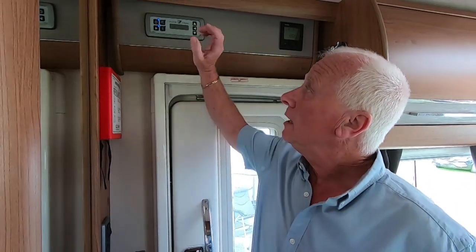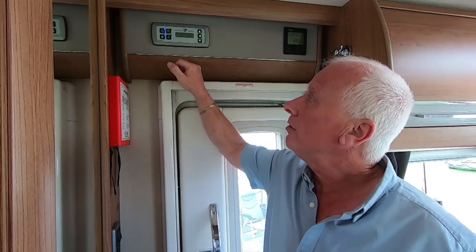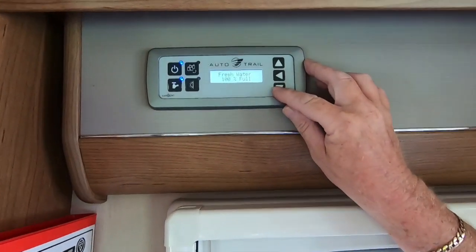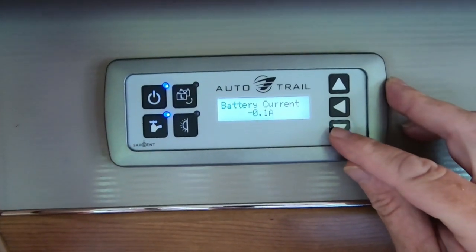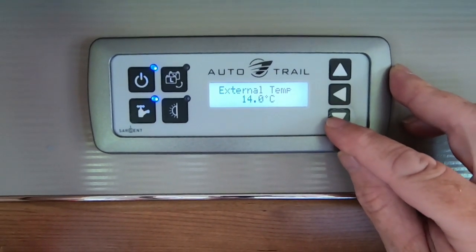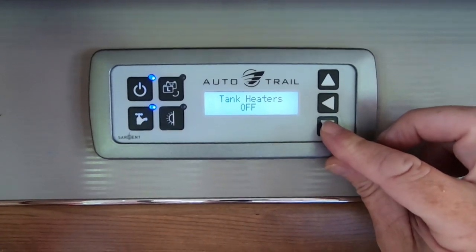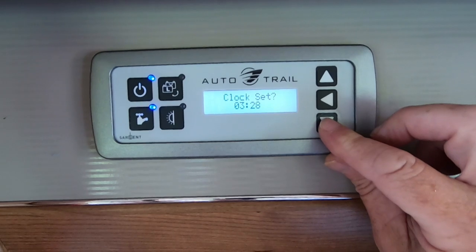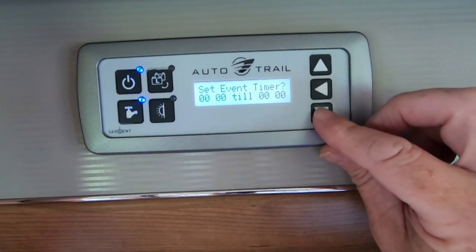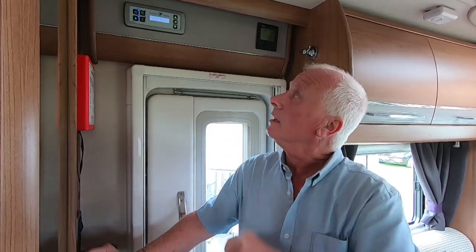So the Sargent control panel — obviously we have an Autotrail so ours is shown as Autotrail, but you may have another manufacturer on it. The standard mode shows you your fresh water, your waste water, the battery current and where the solar is going, the external temperature, and the tank heaters. We have tank heaters on ours, so in the cold you can put them on to stop freezing — we're in summer so ours are off. You can also change the clock settings and set an alarm.